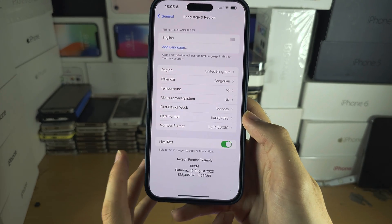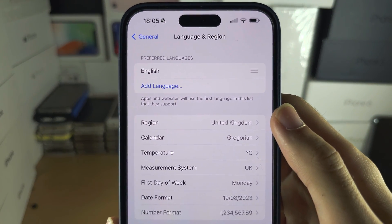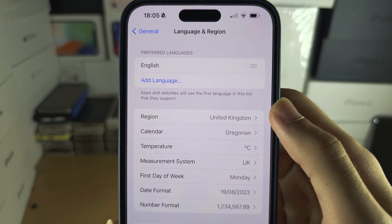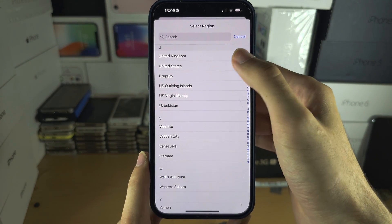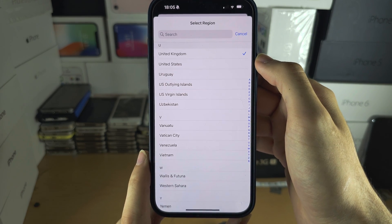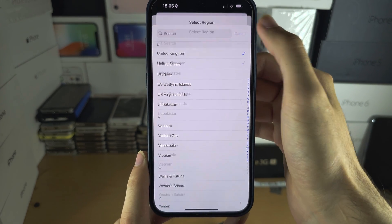First of all, make sure the region of your iPhone is set to the region you currently reside in. If this region is set incorrectly, tap the correct region to change it. Apple Pay requires you to have the correct region set.